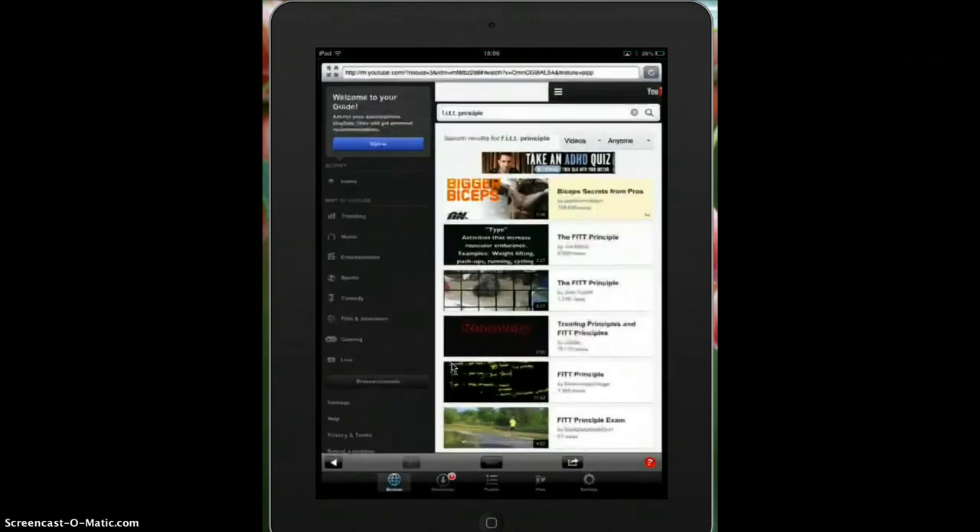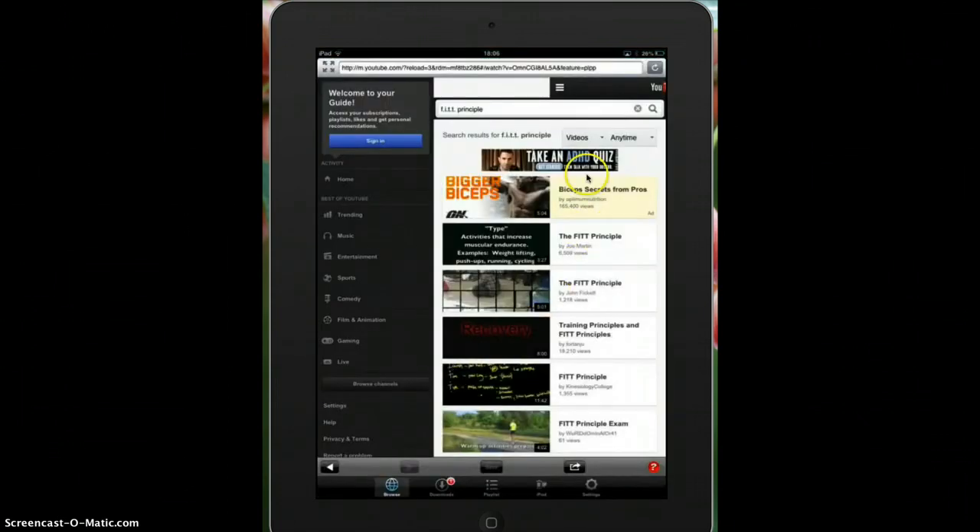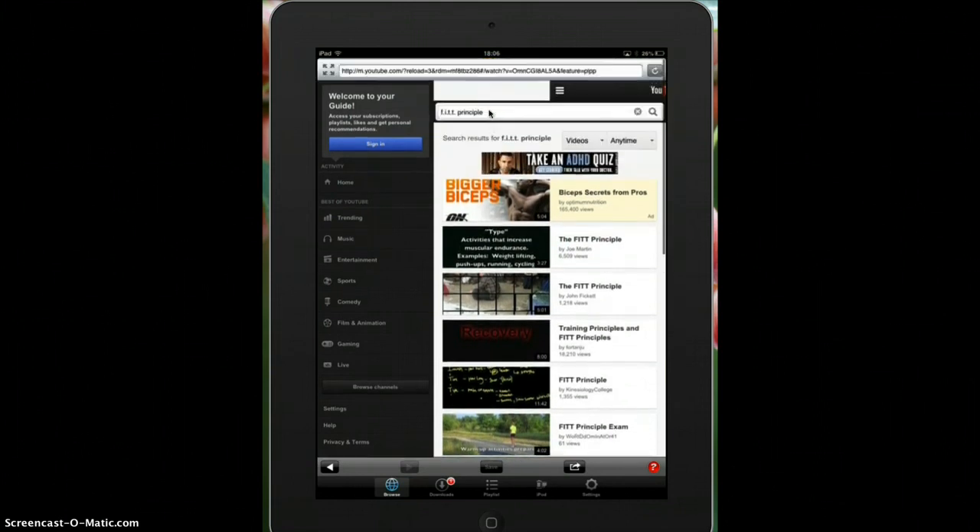So first of all we're going to open the app up, and as you can see in here there are a few things that I can do. Right now I'm already in YouTube. I can search for anything on the internet up here. I've already created a search for the fit principle. I'm going to have a look and find a video that fits my needs.